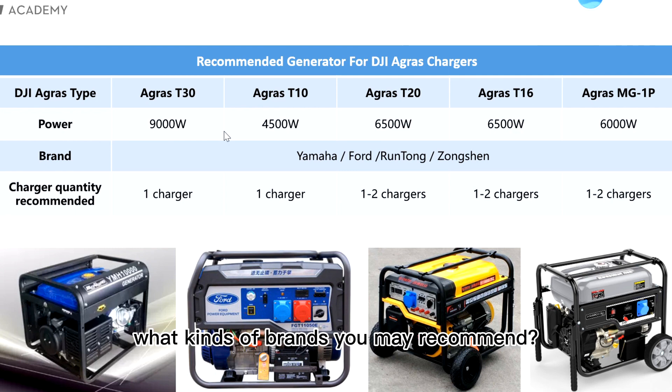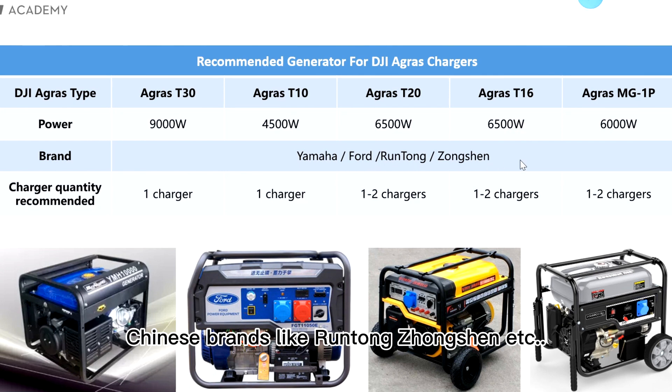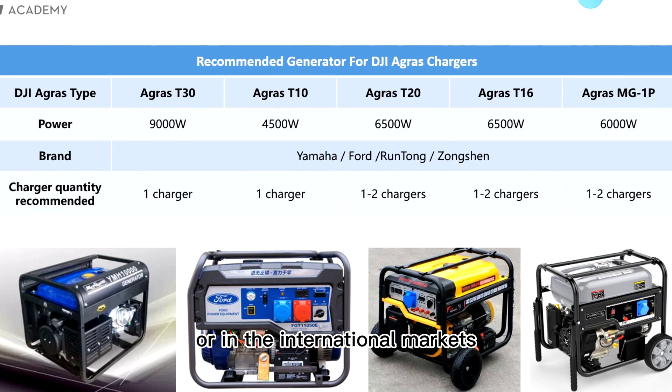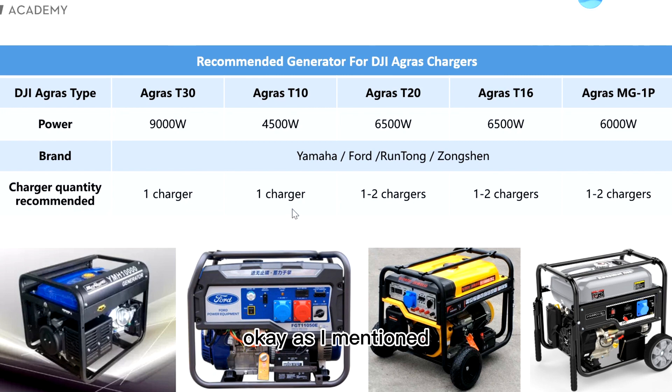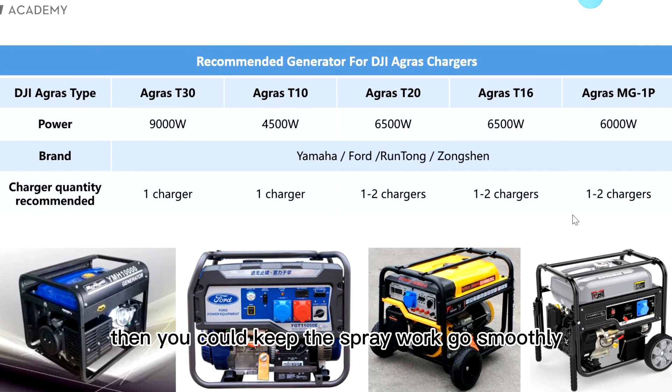Some people may ask what brands I recommend. Here I list some examples — for example, Yamaha, Ford, and some Chinese brands like Wintong, Zongsen, etc. You can find suitable ones in your country or internationally. The recommended charger quantity: for AGRAS T30 and T10, we generally recommend one charger. For T20, T16, and MG1P, maybe one to two chargers, so you can keep the spraying work going smoothly.